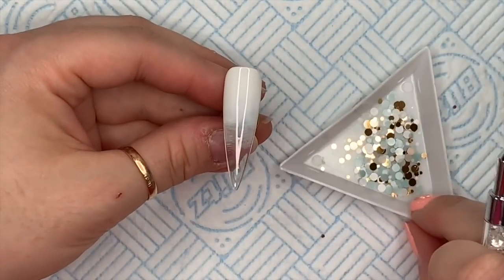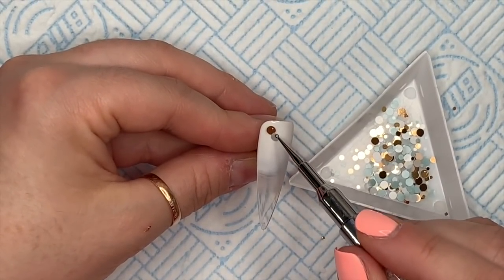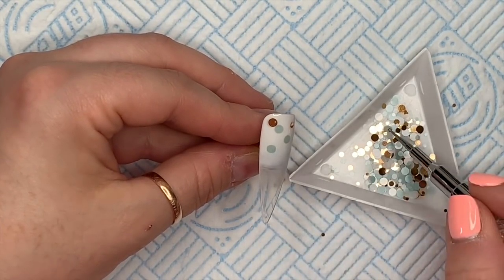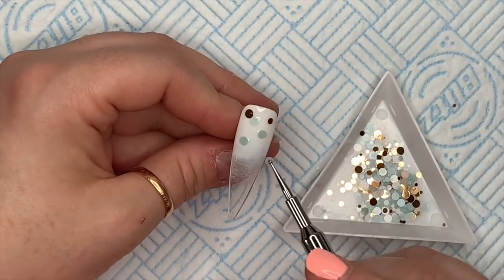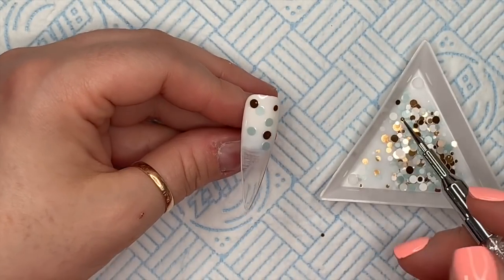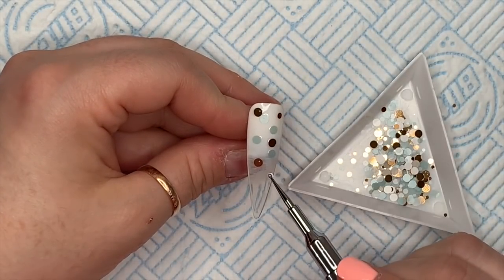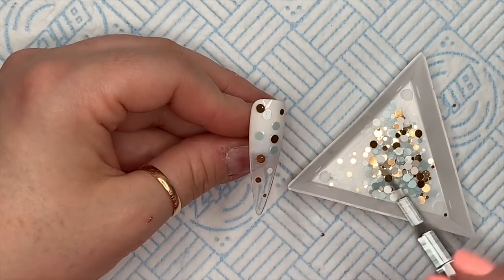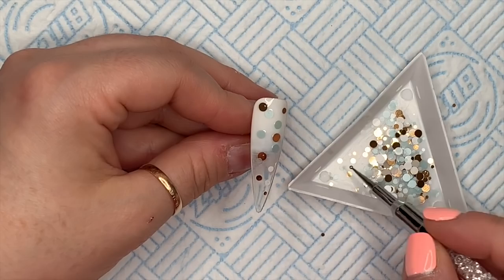Then we're going to pick up these dots using a dotting tool. I'm going to put more dots at the cuticle area and as I go down the nail the dots are going to decrease in size - they won't be as compact at the free edge as they are at the cuticle end. I'm putting these onto that uncured base coat - I'll let you watch me do this and come back in a second.